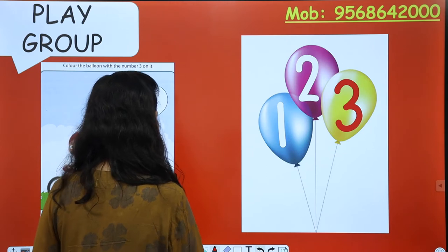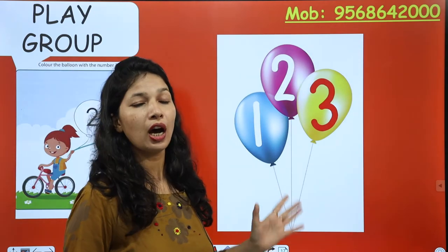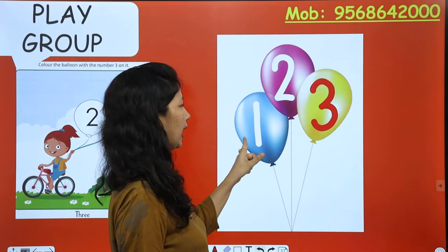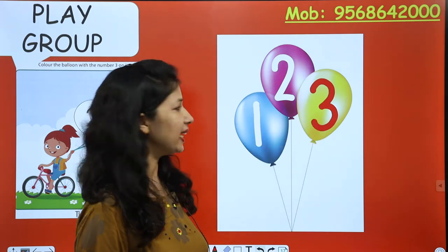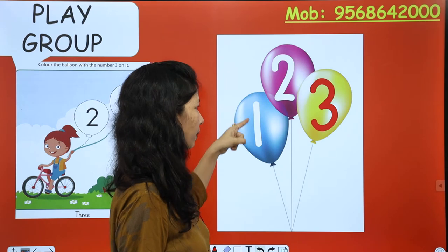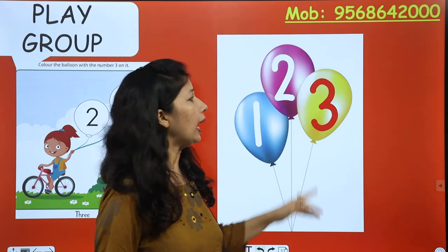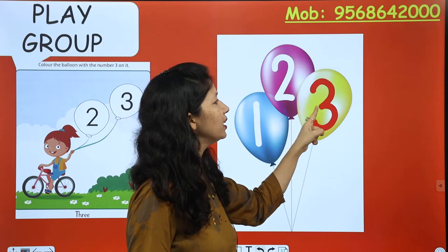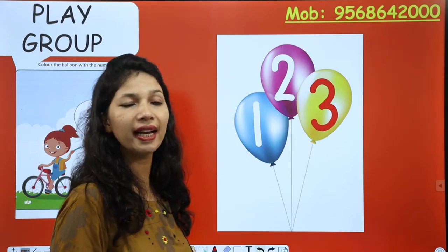Look at the board. See, these are balloons. How many balloons are there? Count them: one, two, three. And balloons par toh numbers bhi likhe hain. This is number one, this is number two, and this is number three. So there are three balloons. Now let us start our activity.